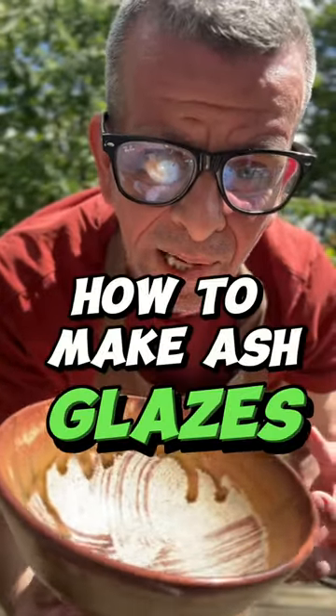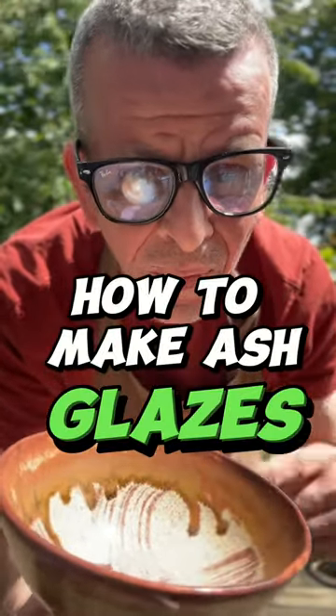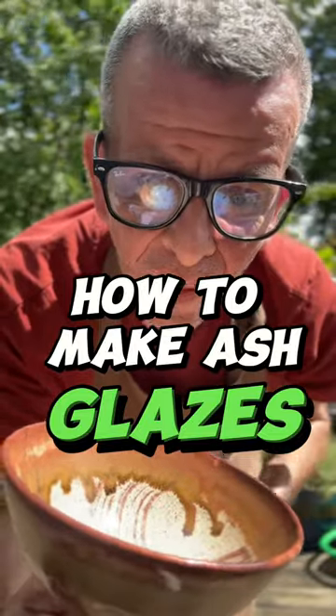Did you know that you can make glazes out of almost any ashes? Keep watching and see more details on my YouTube channel.